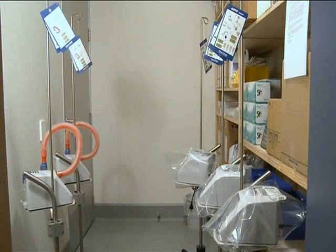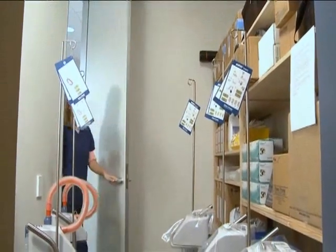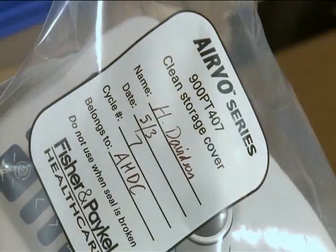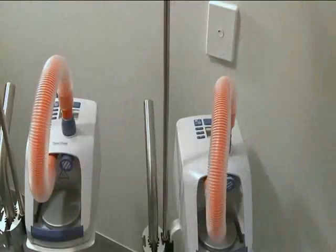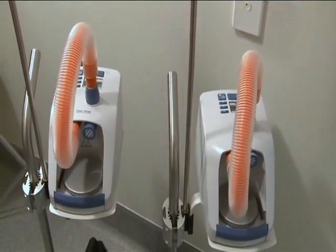First, we'll need an Evo humidifier. The Evo needs to be cleaned and disinfected before it can be used on a new patient. We'll talk about cleaning and disinfection in Chapter 4. Check that the clean storage cover is sealed and its label completed when you collect an Evo humidifier from storage. Some hospitals leave the red disinfection tube in place instead of using the clean storage cover to indicate cleaning and disinfection has been carried out.